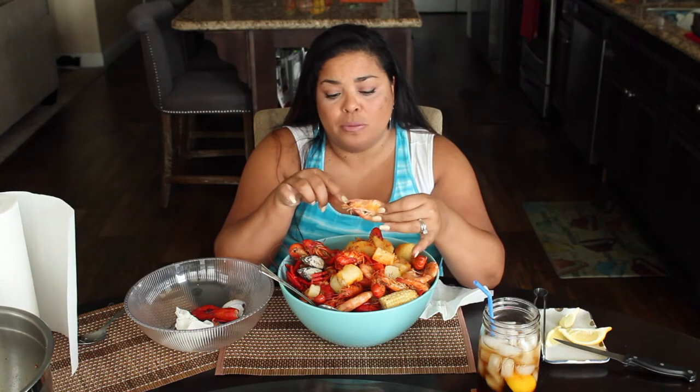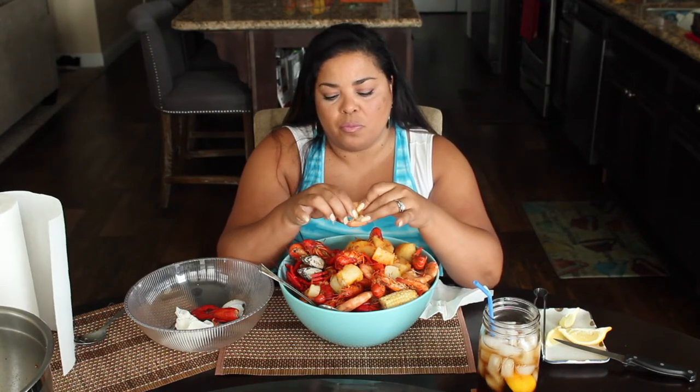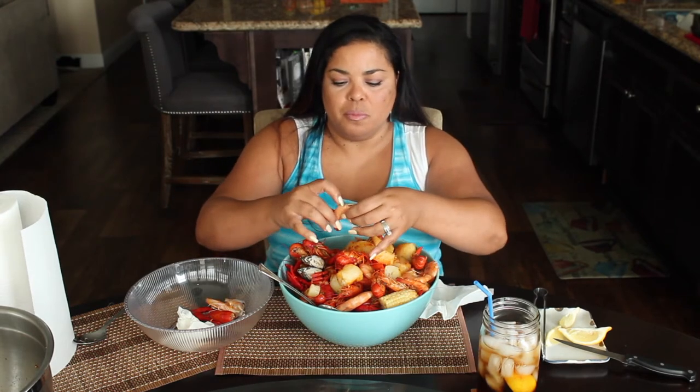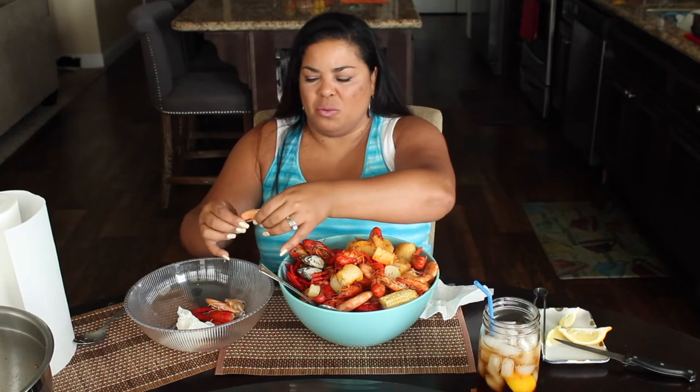Now the shrimp. I get the shrimp whole because I like the flavor from the heads — you suck on the heads too. I got them unpeeled because I like to do the work, but when I make it for my family we get the ones without the shell.